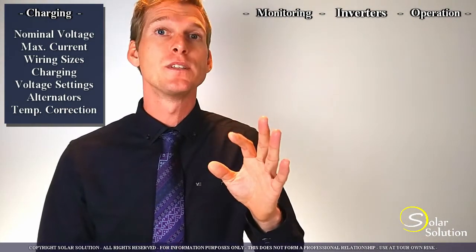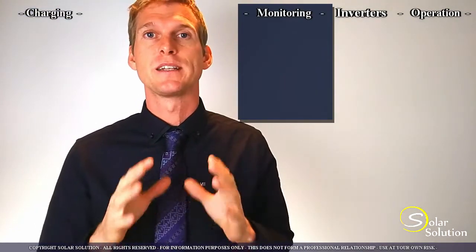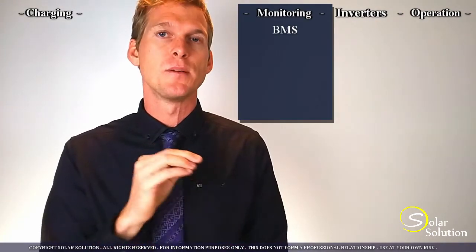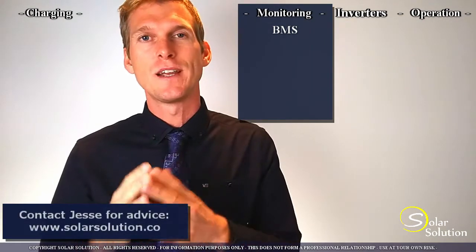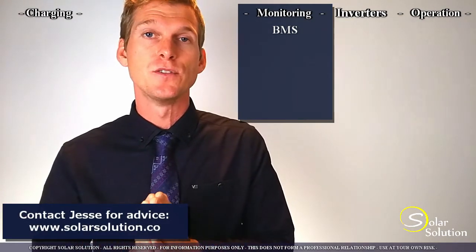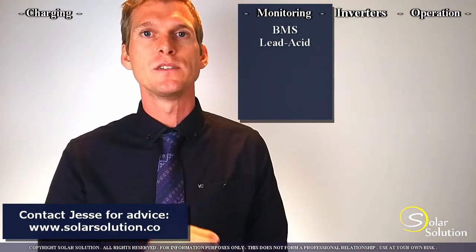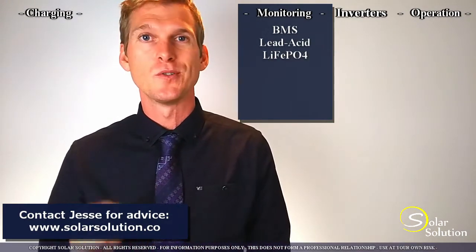Now let's look at the equipment that you'll need for monitoring and protecting your system. The term you'll often see is BMS — Battery Management System. A BMS is strongly advised and has strong advantages for use with a conventional lead acid system. But for lithium batteries, having a BMS is an absolute must.